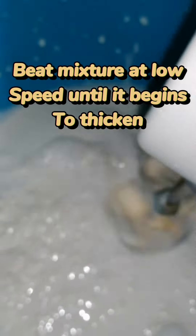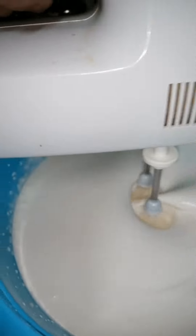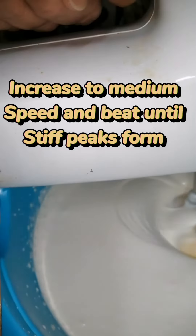Beat the mixture at low speed until it begins to thicken — there we go. Now increase to medium speed and beat until stiff peaks form.